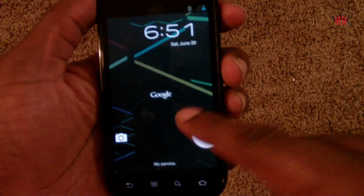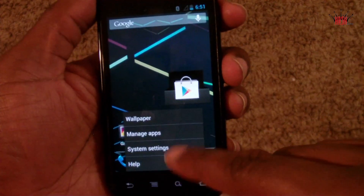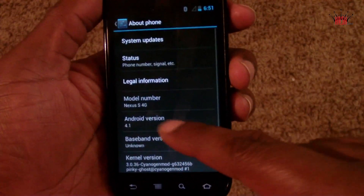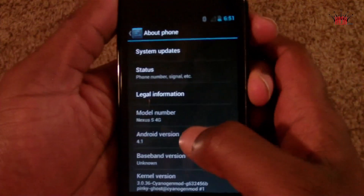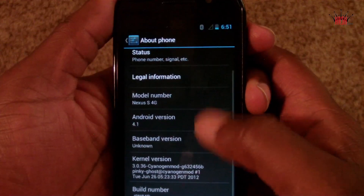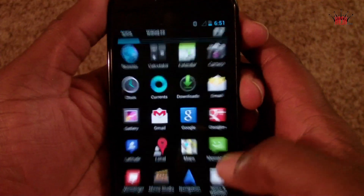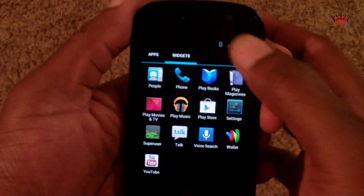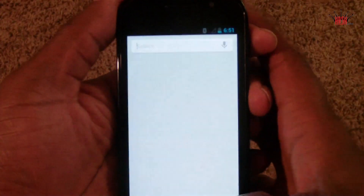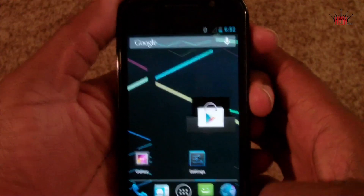This lock screen is pretty neat — as you can see, you can access Google Now directly from the lock screen, which is a nice touch. If you guys need reassurance, there's Android version 4.1 right there. And even though Jelly Bean isn't as big a step as Ice Cream Sandwich was over Gingerbread, it still includes a lot of key features.